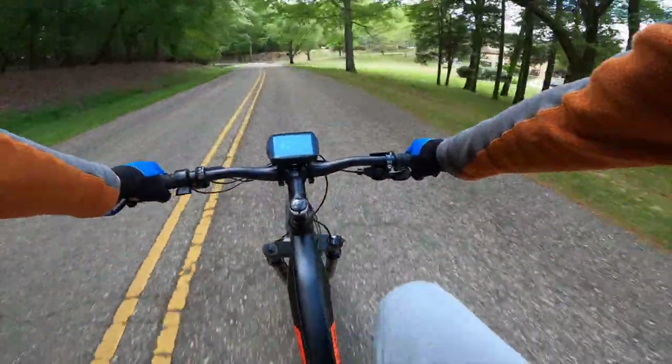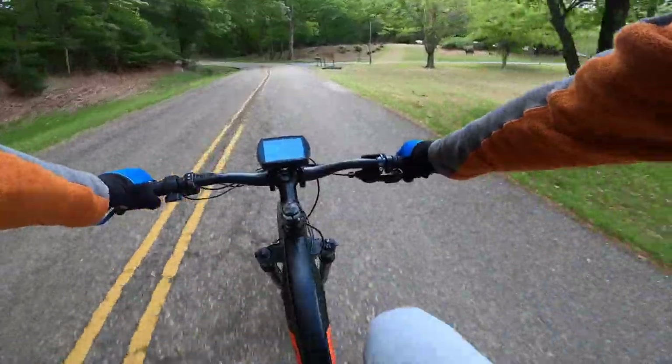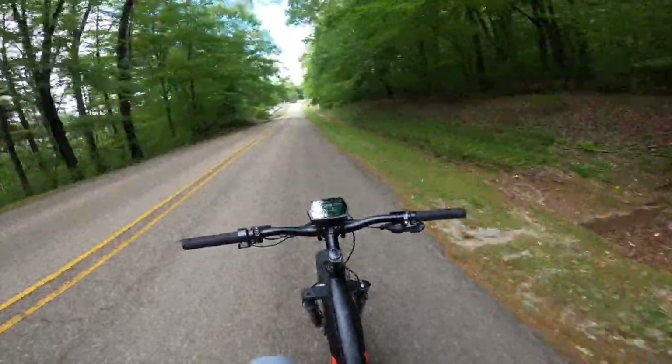Trail looks so naturally street. For the first test, top speed came in at 26 indicated, 27 GPS verified — close to the 28 it's rated — and it's pleasurable enough that I can accelerate and decelerate with no hands.